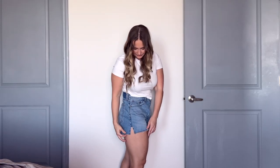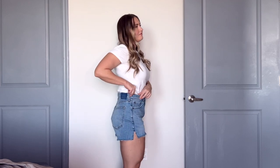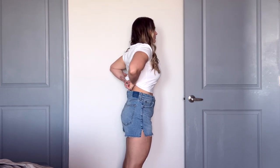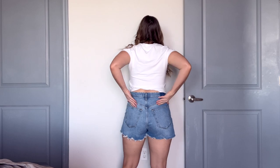Now let's go to the side view. The reason I love these shorts is because we have a nice little side slit here, which gives my legs a little more room in the short. I feel like I'm not pulling down the shorts all the time because they're squeezing my legs too tight. I really like that they have this little opening at the side.